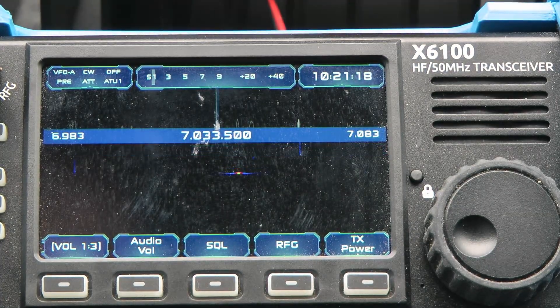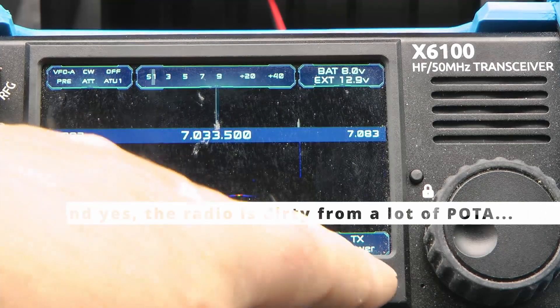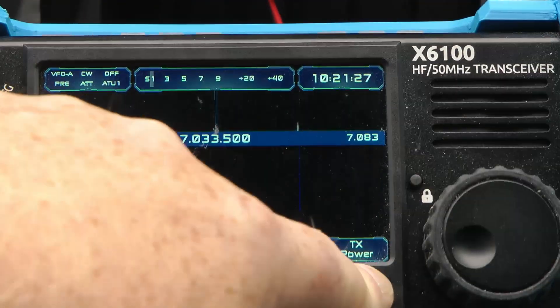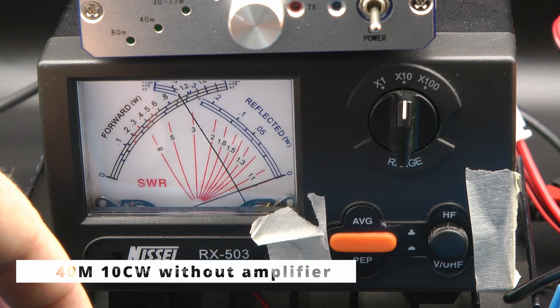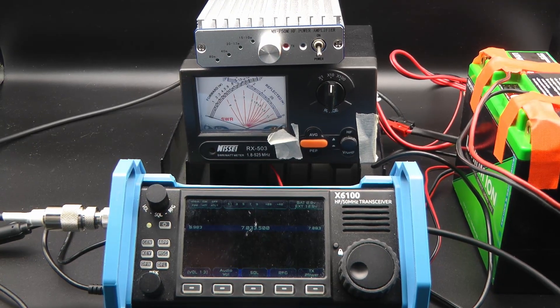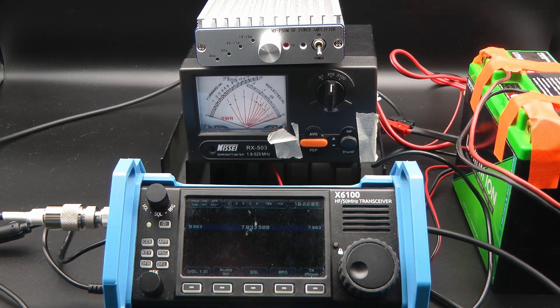Let's go to 40 and check, just to be sure. We're within the CW portion of 40 meters. We're still on 10 watts — let's key down. That's a solid 10 watts there as well. So even though my methodology was a tad bit flawed, it's still got a full 10 watts out. Why it's so high on AM, I don't really know — we'll dive into that at a later point.